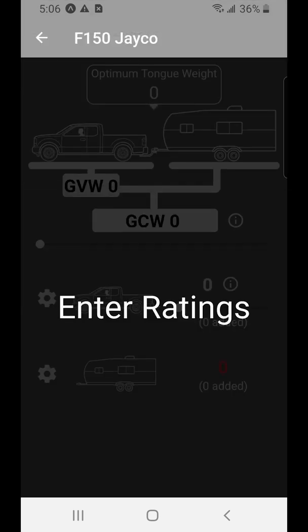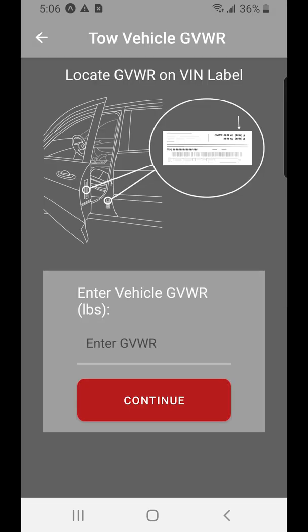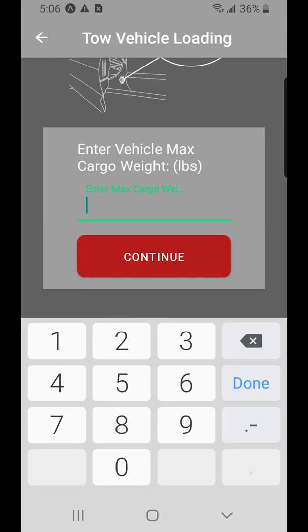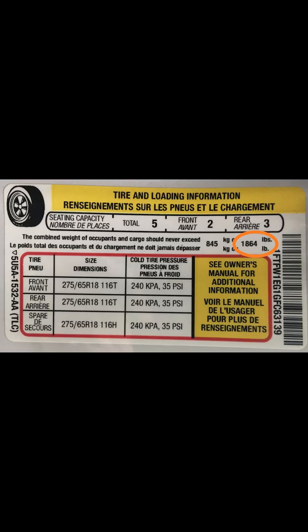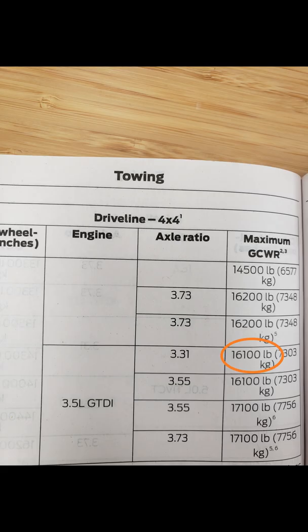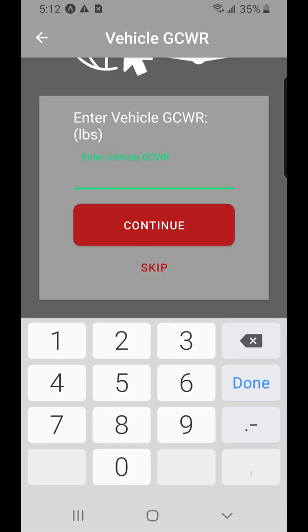When you make a new setup, it's going to prompt you to enter the ratings. As you can see here from the door frame, the VIN label sticker gave us the GVWR — for that truck we found it was 7,050 pounds. The tire loading sticker gave us the max cargo and payload, which for that truck was 1,864 pounds. The gross combined weight rating, GCWR, can be a little trickier to find. We found it in the owner's manual, or depending on the brand of tow vehicle, you can find it on the website. For that F-150, it was 16,100 pounds.